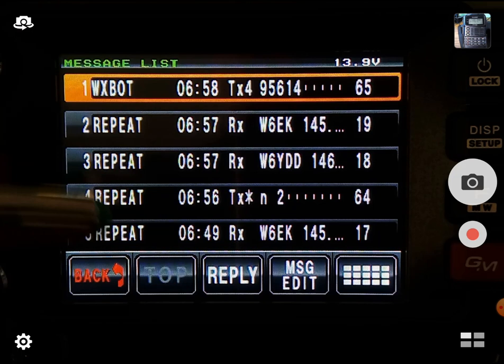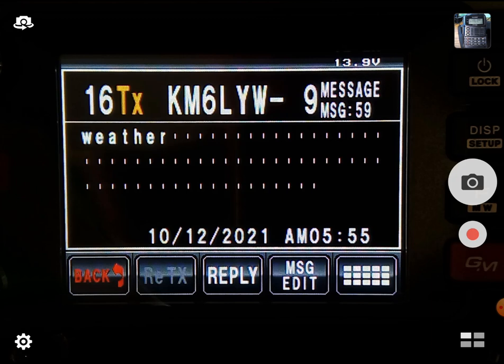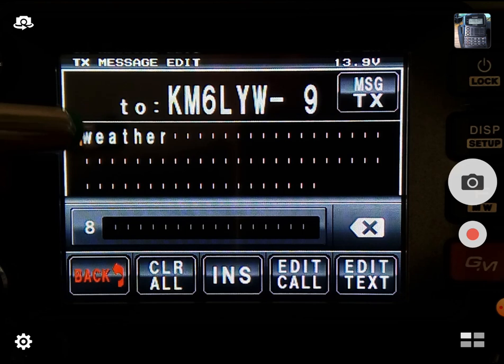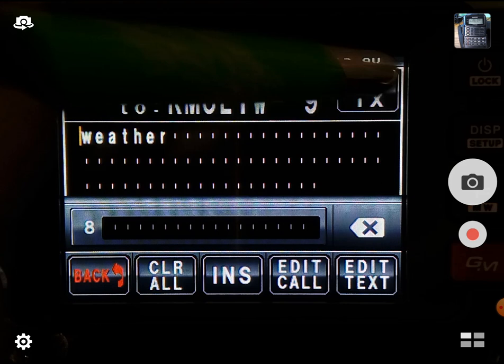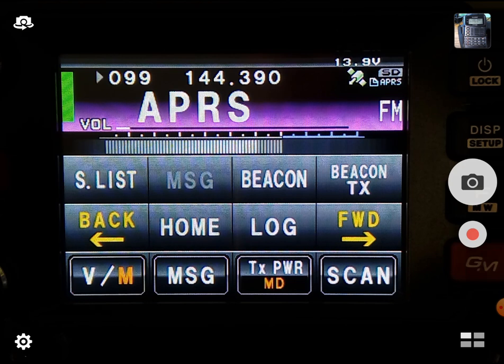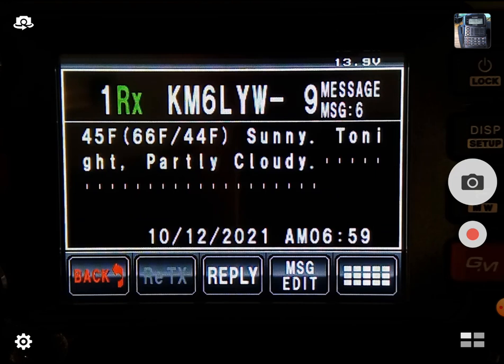So instead of going to WXBOT, I actually wrote a weather service for our APRS-D auto-replier — it's KM6LYW-9. If you send a message to a station called KM6LYW-9 and send it the word 'weather', or just something that starts with W, that's all it cares about. We're going to send KM6LYW-9 the keyword 'weather' and transmit that. And we are going to get the weather for our location — it just popped up on the screen. It's 45 degrees right now.